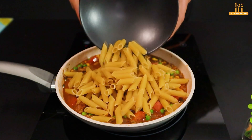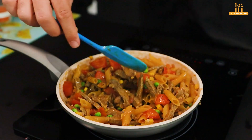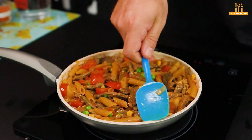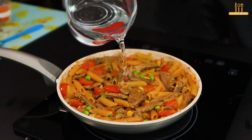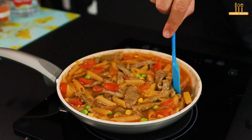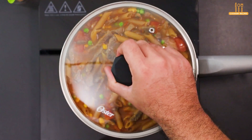Then add 150 grams of penne pasta, previously cooked. Mix the pasta well in the sauce and add water to cover. Let it cook for another 7 minutes.